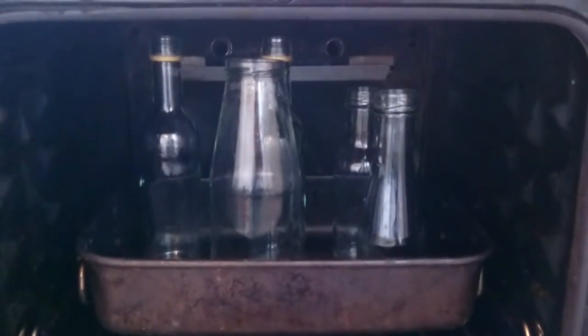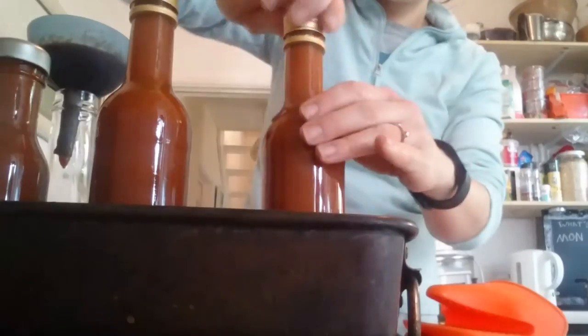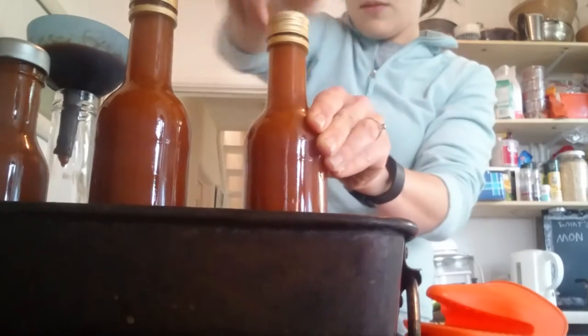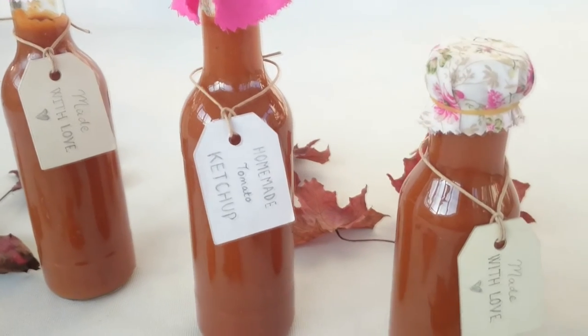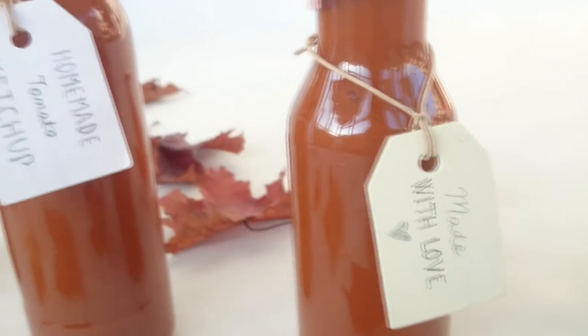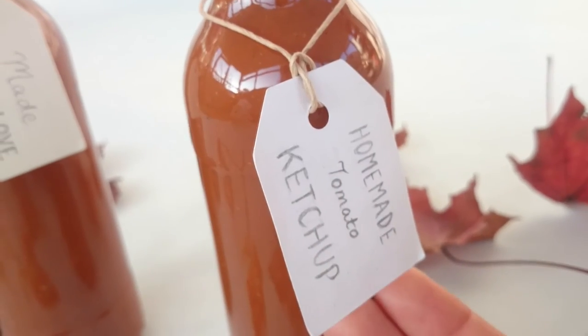Click on the link now to learn how to sterilise jars. Once you've got the tomato sauce consistency you want, pour it into the bottles using a funnel. Screw the lids on nice and tight and leave to cool. It should last up to six months in a cool dark place, but once you've opened it, pop it straight in the fridge. I used my neatest handwriting to decorate some East of India luggage labels and found the prettiest fabric offcuts to cover the tops.